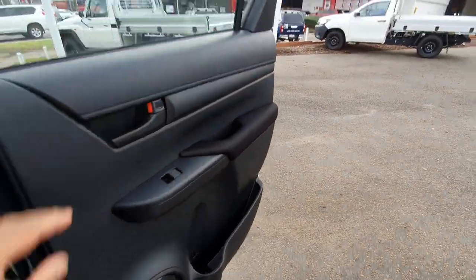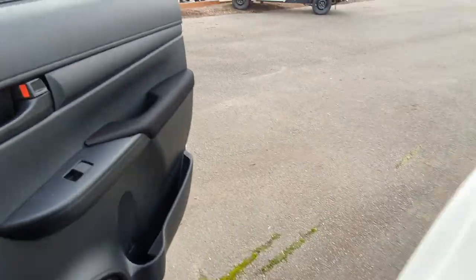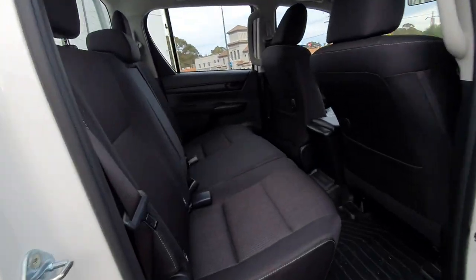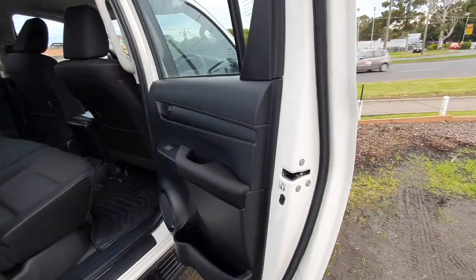The doors open quite wide and there isn't a wheel arch that gets in the way, so if you do have a baby seat - there are ISOFIX fixed points here - you'll easily be able to put that in there.